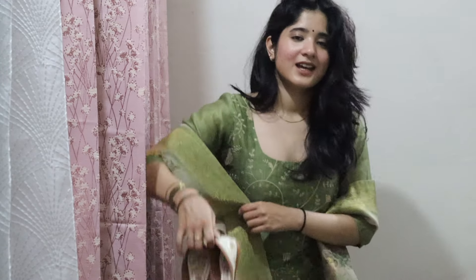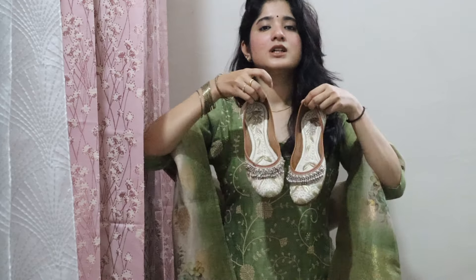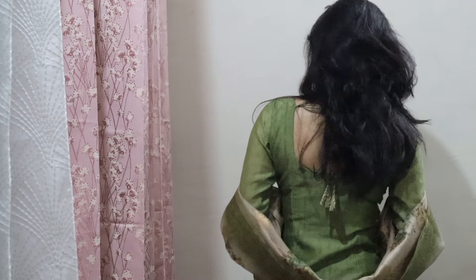I recently got my hair cut and I don't like it that much because it's not what I wanted, but it's fine. The footwear I would pair with this suit would be these — I have shown these in one of my previous videos and I got them from a street vendor in Delhi.